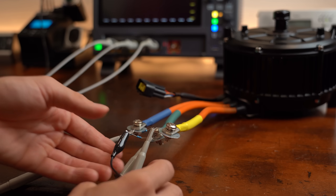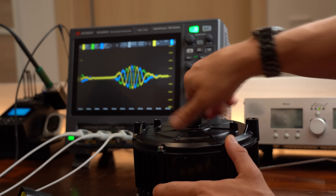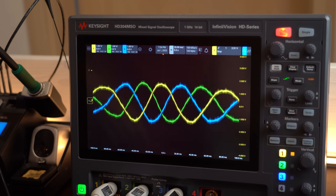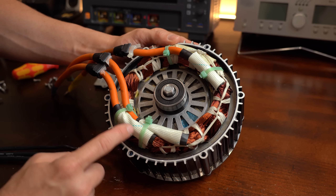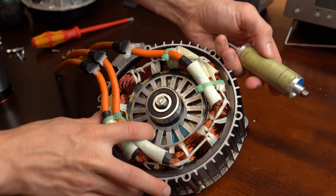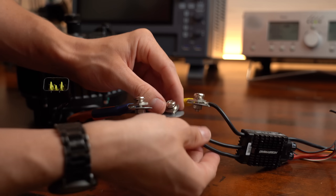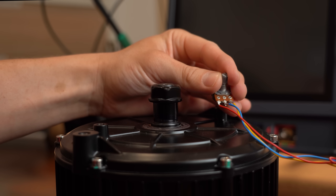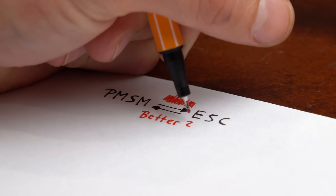When moving over to the PMSM, we can easily spot a big difference on the oscilloscope while rotating its shaft — this time we are working with a very beautiful sinusoidal three-phase voltage. The reason for this shape is the inner construction of the motor with its magnets and coil windings, and you can easily see the difference especially when looking at the magnets of the rotors. Since they are still quite similar motors, you can drive a PMSM with an ESC, but they are not 100% compatible and there is room for improvement.